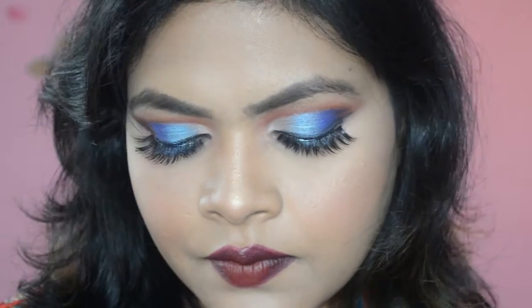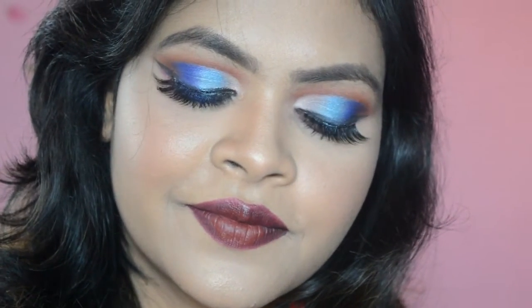Hey guys and welcome back to my channel. Today I have created this cut crease look. If you're new to my channel, make sure to subscribe and give this video a big thumbs up.